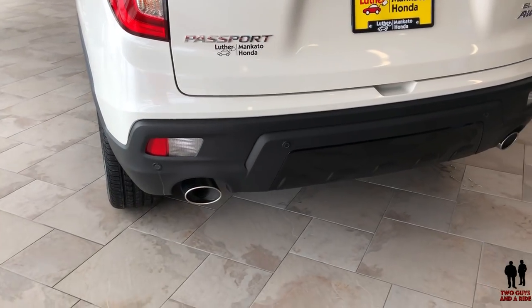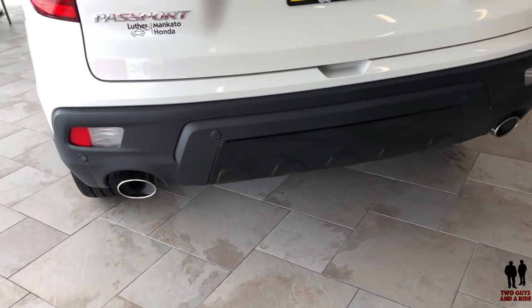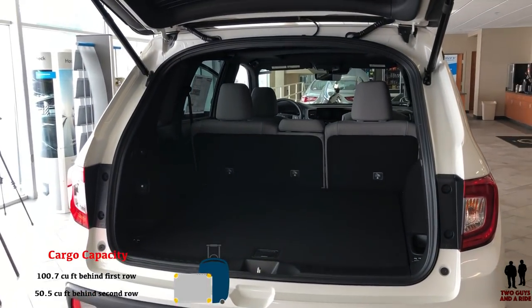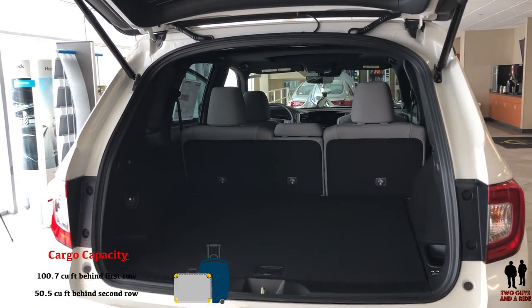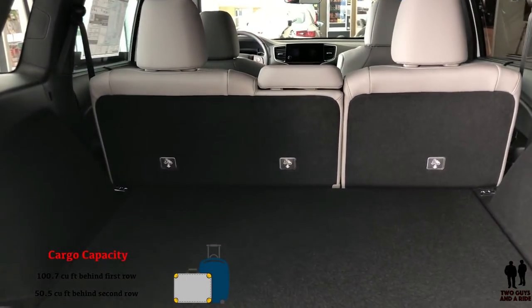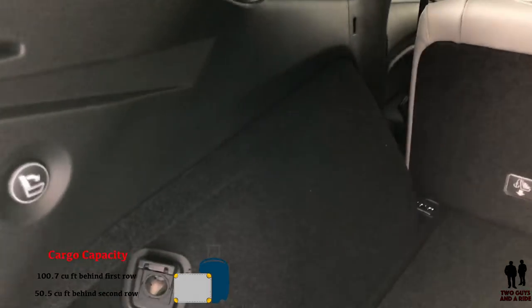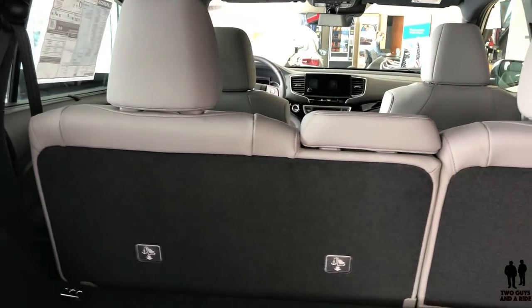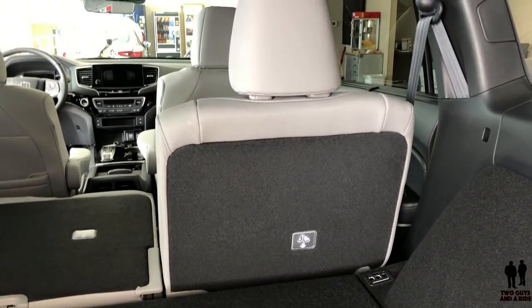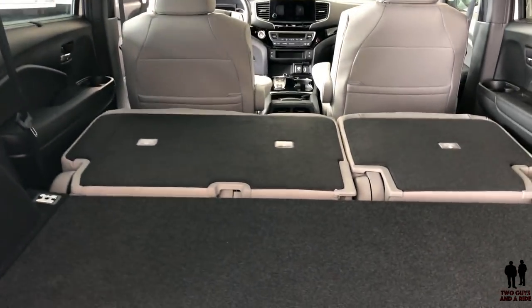You can see the dual exhaust and the integrated parking sensors. Inside behind the second row seats there is 50 cubic feet of cargo capacity because you don't have that third row seat. In the back there is a button to lower the second row seats, right at the tailgate — one button on each side. With those seats folded down you have a hundred cubic feet of storage space.